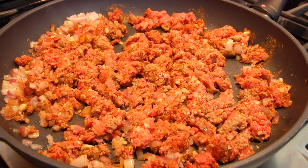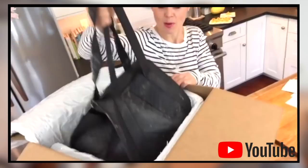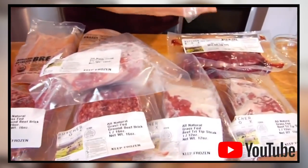Now, as most of you know, the majority of the meat that I'm using these days I am getting from a company called ButcherBox. They deliver high-quality meat right to your door, and they offer anybody in the clean and delicious community $20 off their first box, plus a package of free bacon. I will leave that information for you down in the description box below if you want to check it out.